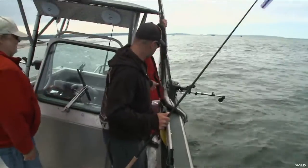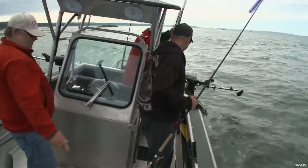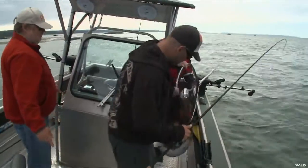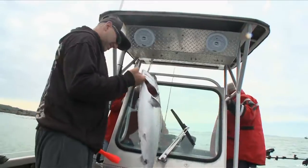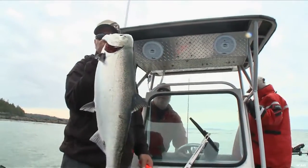Yeah, that's how you bring him in. Bring him up front here. Bring him over here. There's your fish.